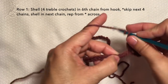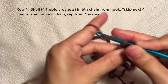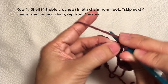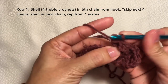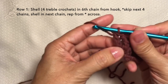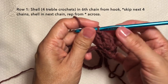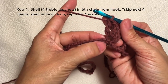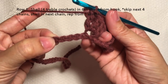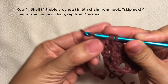So four treble crochets: first treble, second treble in the same stitch, third treble in the same stitch, and fourth treble crochet in the same stitch. Here's another shell. Repeat the pattern: skip four stitches — one, two, three, four — and shell again on the next stitch. Repeat this pattern across. I'll be cutting off the video and I'll be back towards the end of the row.